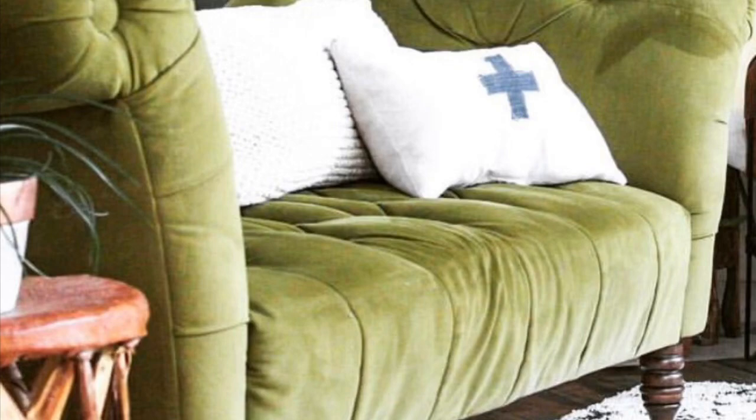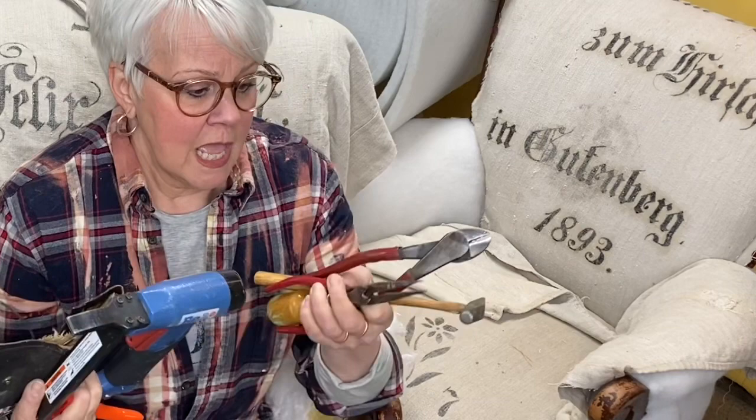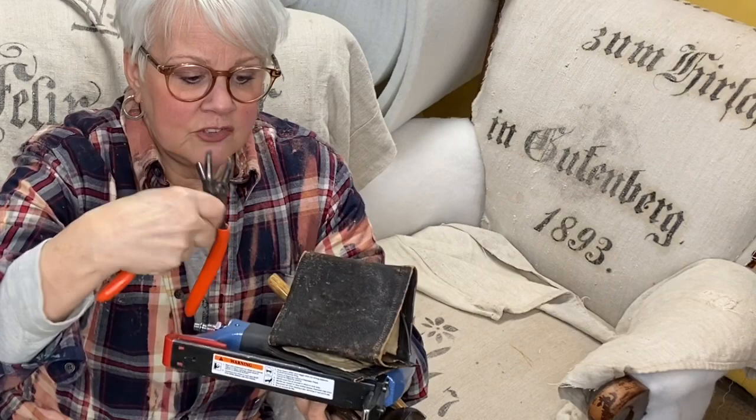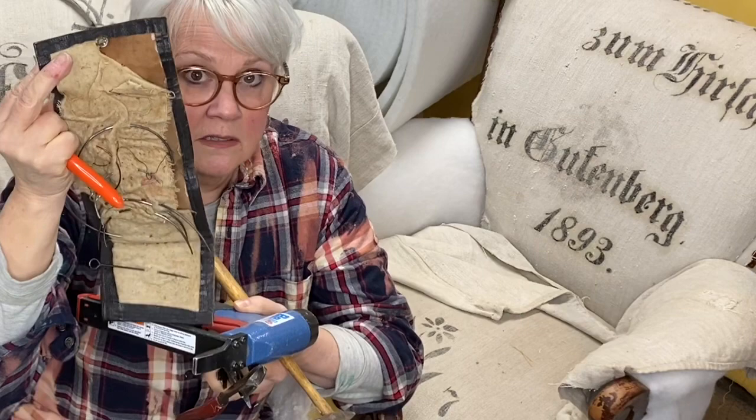Upholstery is very hard work. It involves a lot of tools and dangerous tools like a pneumatic staple gun, pliers, pinchy things, nail pullers, tack pullers, and other kinds of grabby things. One time Gary told me that I wasn't considered a real upholsterer until I stapled my finger to a chair frame.